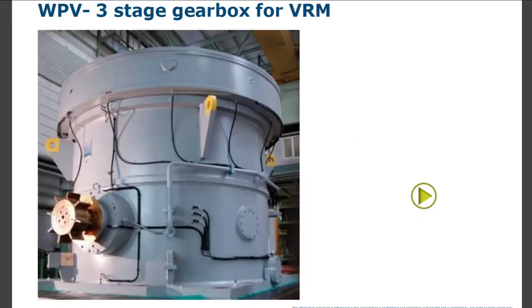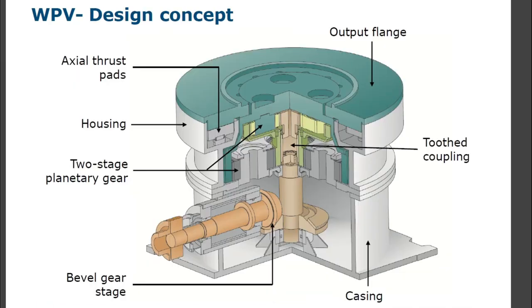WPV three-stage gearbox for VRM — if it is two-stage we call it WPU; if it is three-stage it is called WPV. WPV design concept includes: bevel gear stage, two-stage planetary gear and housing, axial thrust pads, tooth coupling, and output flange.